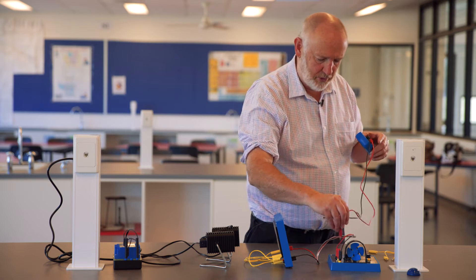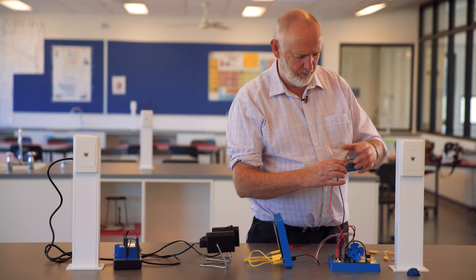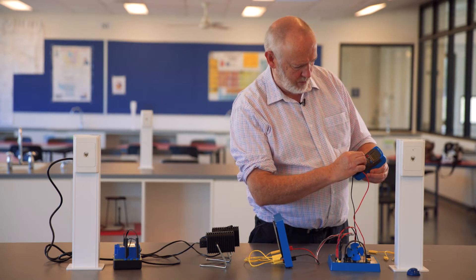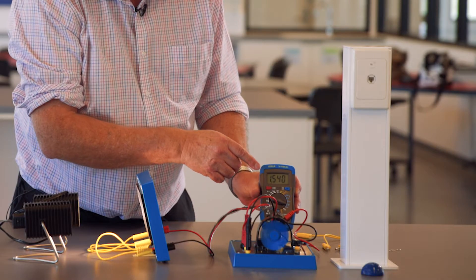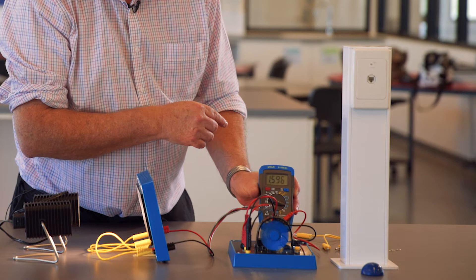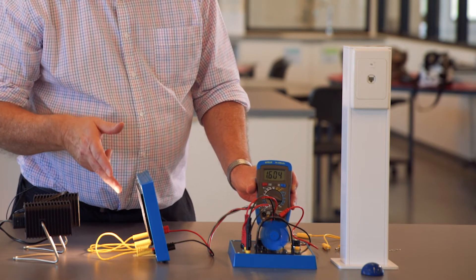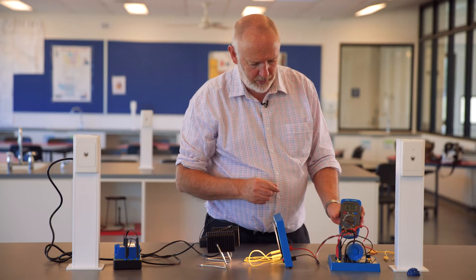So I'll take a voltmeter, connect that across the motor, and turn this around to two volts. I'm getting about 1.55 volts across that — so each of the voltages from the solar cells of around 0.5 volts is adding up to that.